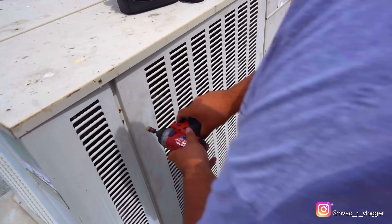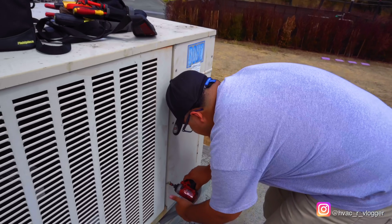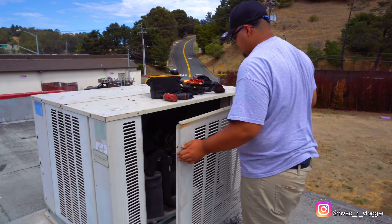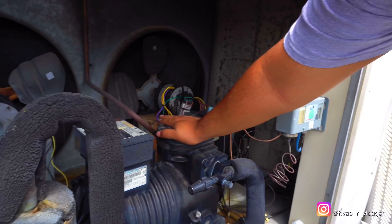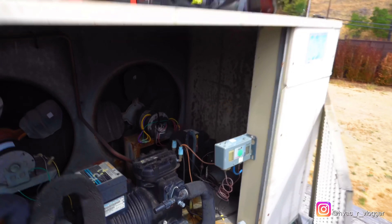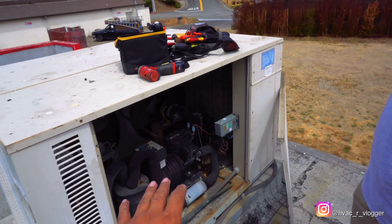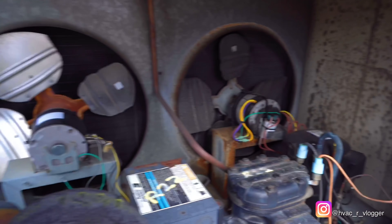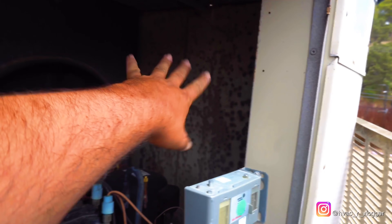Alright bro, grab the drill. Touch that compressor, see if it's hot. No? Touch the other one. No. So anytime you come to a unit, before you start turning on and off things, you always want to give it a visual inspection. So nothing looks out of the ordinary — both fans are spinning, nothing looks blown up.